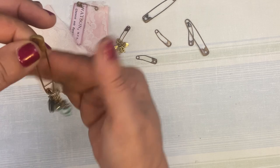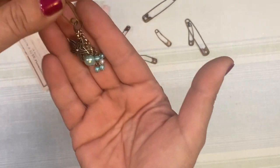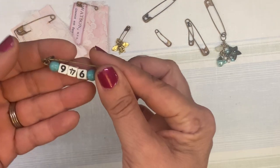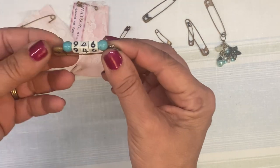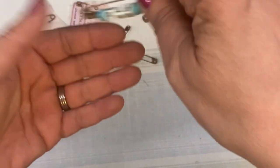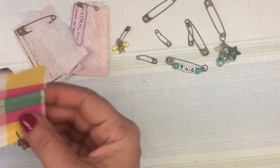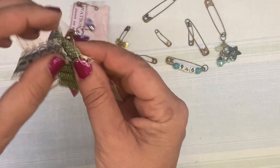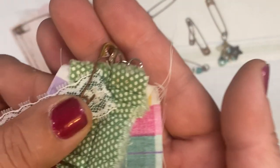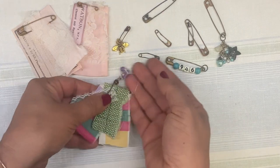Here's another one. This is for a summery kind of journal — there's a little starfish on there and it's from an old necklace. I just added a jump ring on that one. This one I put a jump ring on the end and just put some beads and some numbers on there — whatever I had laying around. Here's another one: this is just some fabric, the pin is through the fabric, and then I added a jump ring with a little piece that is also from an old piece of jewelry.